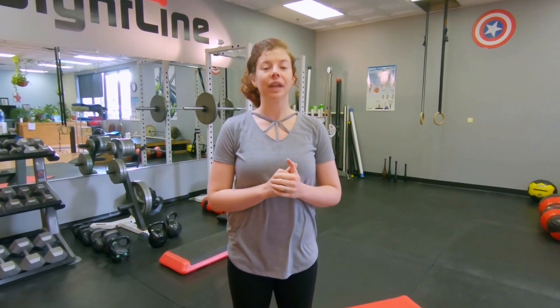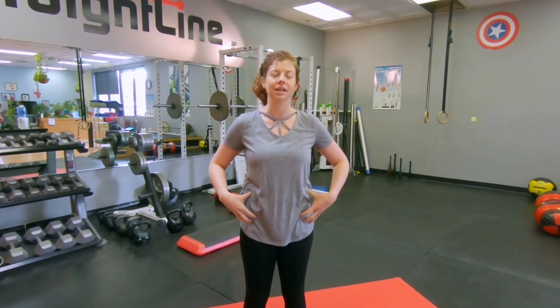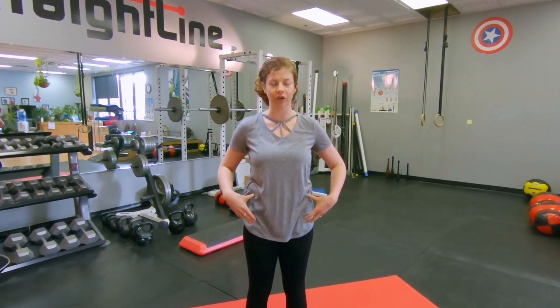Caitlin here from Straight Line Fitness Studio with a little bit of hip alignment and hip check in mind today. When we talk about using our Yamuna practice to test our bodies, one of the things we want to think about is always tuning into alignment. Your hips can play a huge role in not only what's happening in your shoulders, but also in your feet and vice versa. Everything's connected, so we want to tune into our foundation — our hips — to see where there's an imbalance and what we can do to change it.